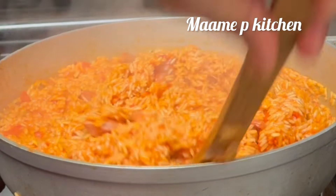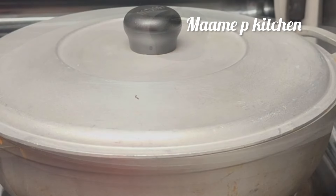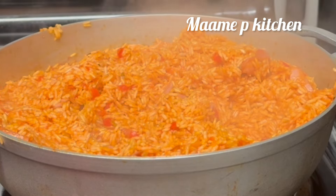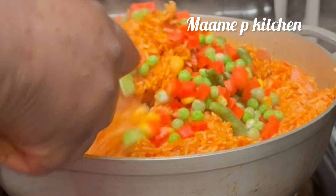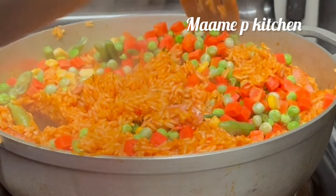At this point, if you have any vegetables you can go ahead and add them. I had some sweet peas, carrots, green bell pepper, and some corn. I just added them, stirred it all together, and then continued to leave it on a low medium heat until fully cooked.